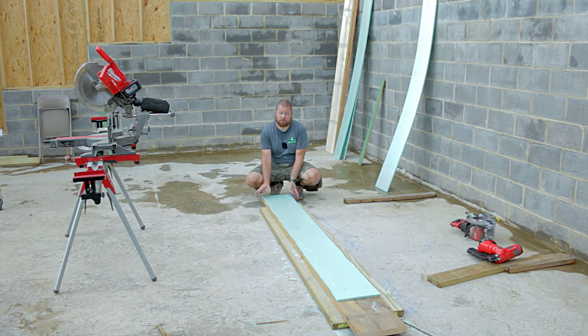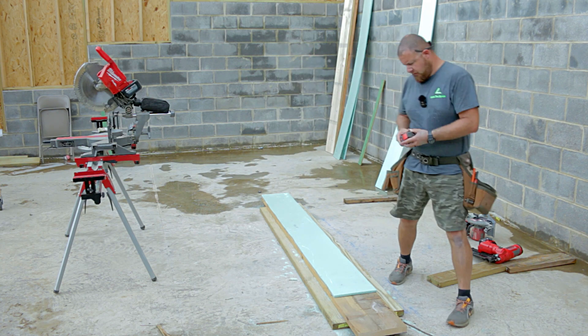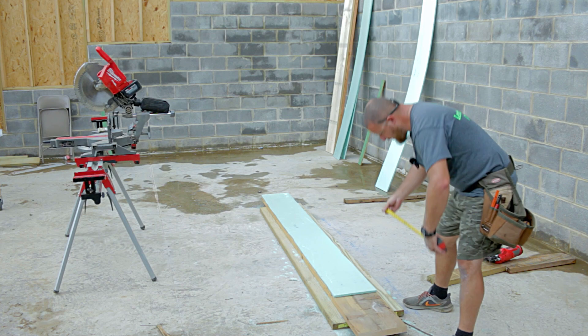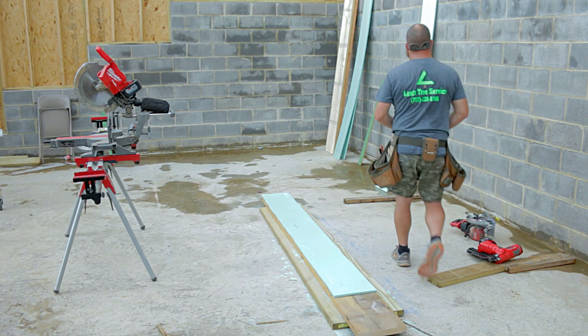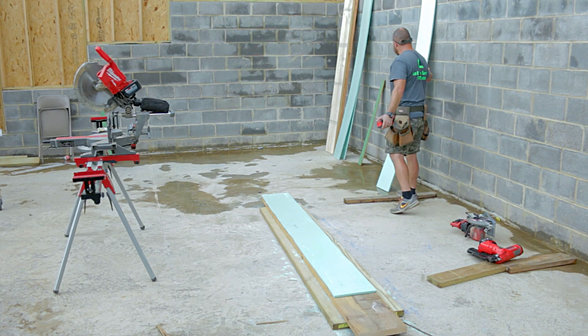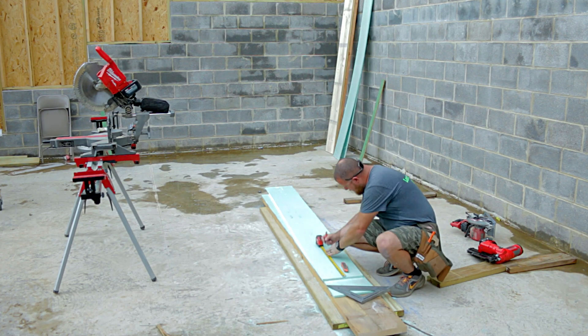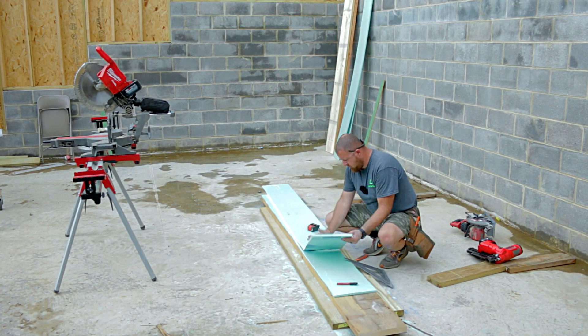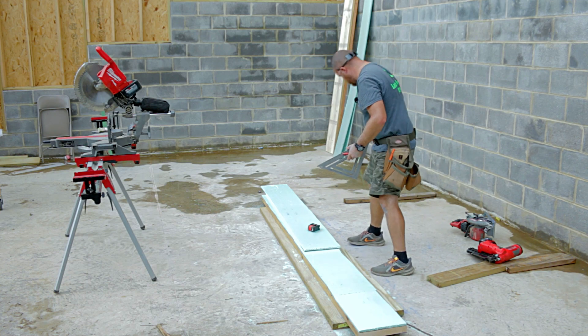But I need the strength, so we're going to use three 2x12s. We'll get this in here, flush it up on this side, and measure — these are 4x8 sheets, so I need just a little bit: 17 and 7/8 inches. We'll cut that out and now we've got our insulation in place.